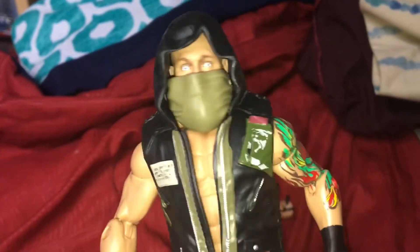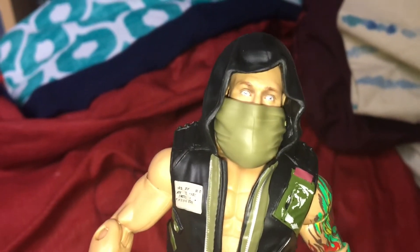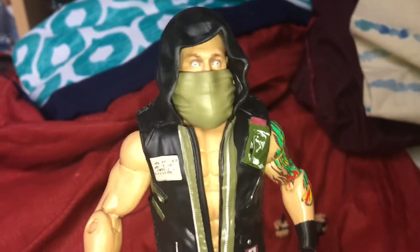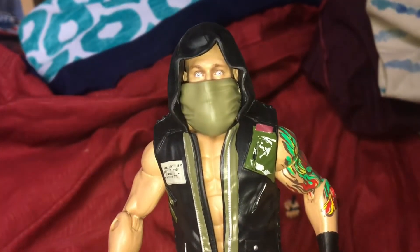Thank you guys so much for watching my Eric Young Elite figure review. If you enjoyed it, smash the like button; if you're new, subscribe. Let me know what you guys think about this figure — I like it a lot and highly recommend it. It's very awesome, thank you guys for watching, I'll see you next time.